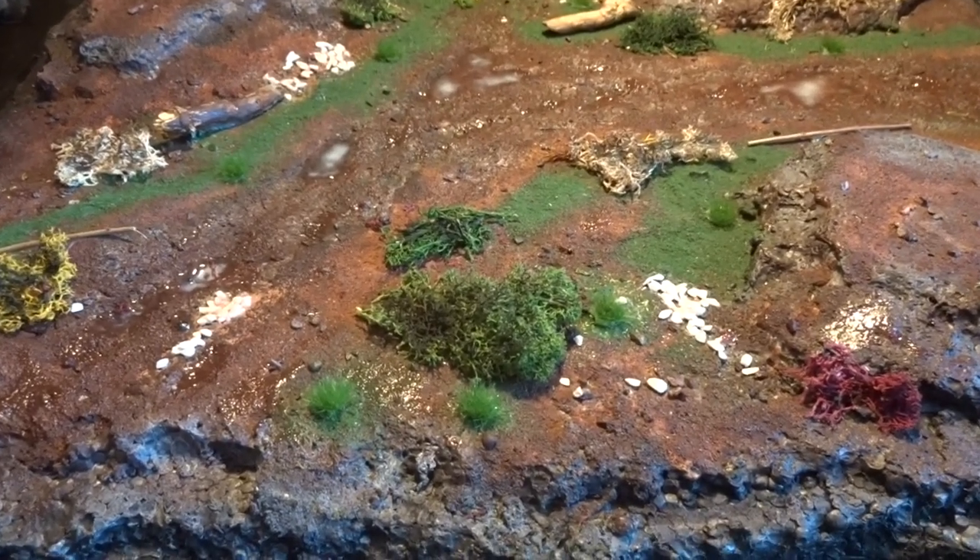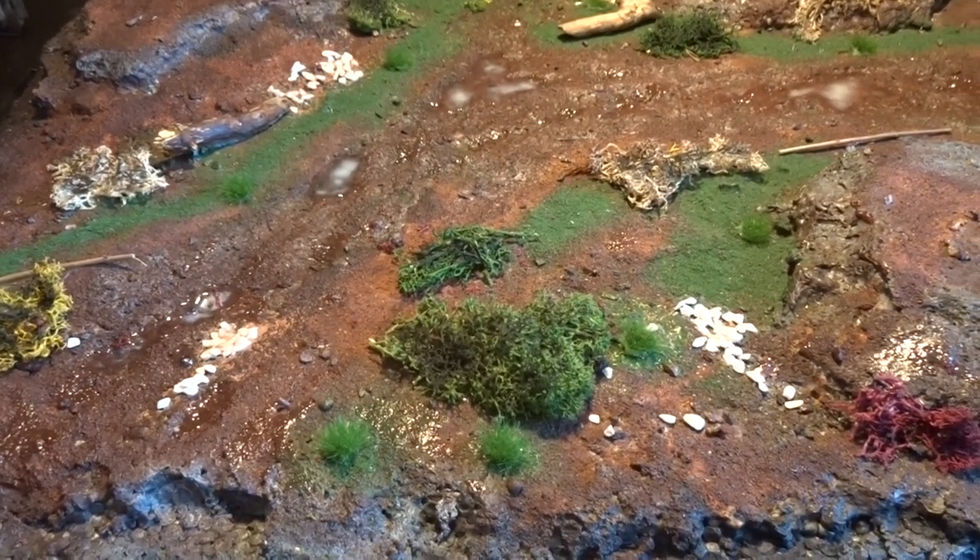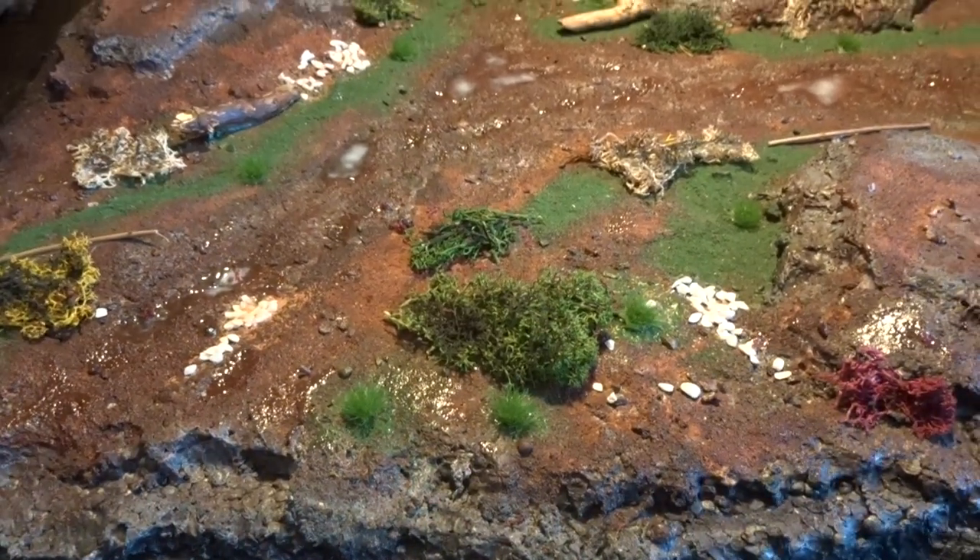So here we have the diorama base pretty much completed. Of course you can continue to add all the details you want, but this is an example of how it could look.